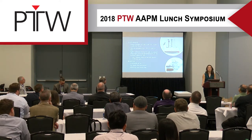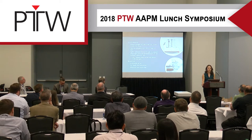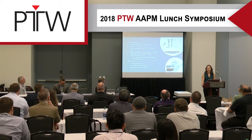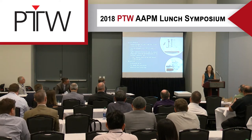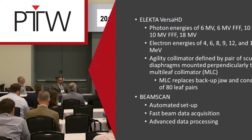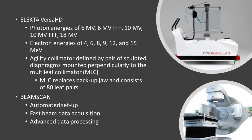In our clinic, we have recently commissioned two new Versa HDs. We've had a Versa HD for about four years. For anyone not familiar, it's capable of photon energies of 6MV, 10MV, and 18MV, as well as flattening filter-free energies of 6 and 10MV. It is also capable of electron energies of 4, 6, 8, 9, 12, and 15MV.